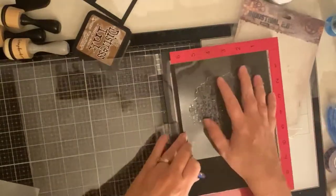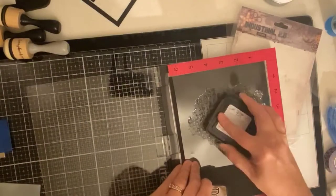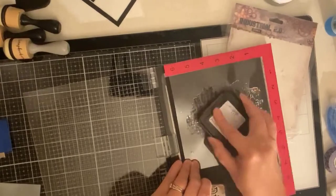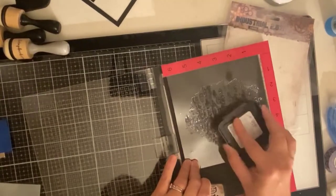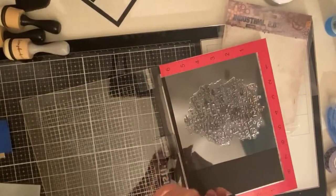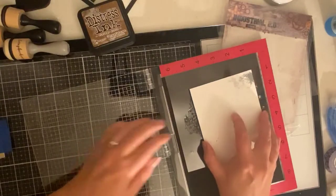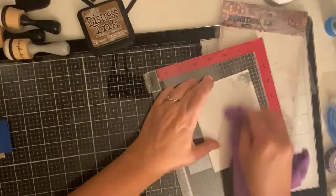Now I am taking that industrial 2.0 background stamp. Rather than taking it off of that clear plastic, I decided just to lay it down inside of my MISTI stamping platform. Here I'm just inking that up with the vintage photo distress ink, and next I'm placing that blended piece of cardstock on top. I'm going to use the door so that I can apply a lot of pressure so that it has a good impression.